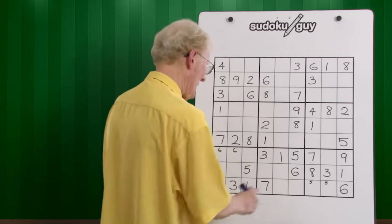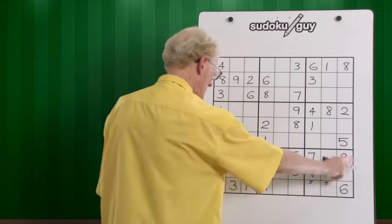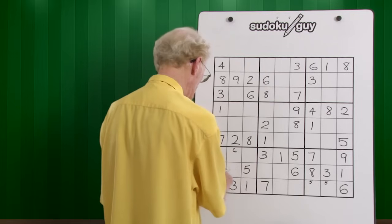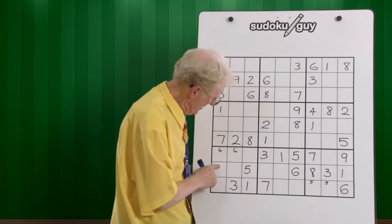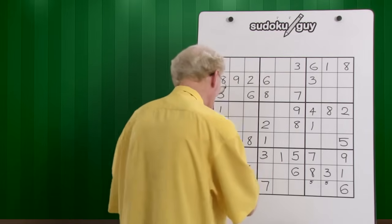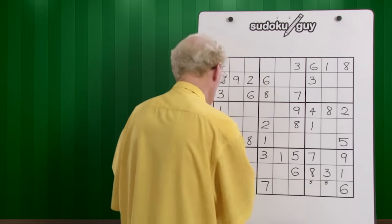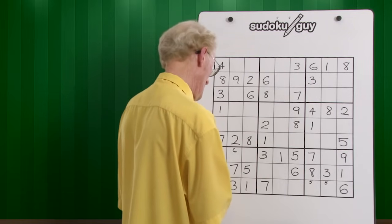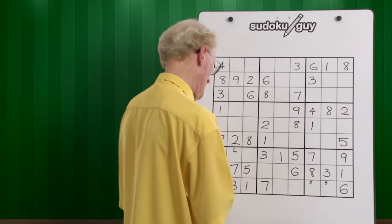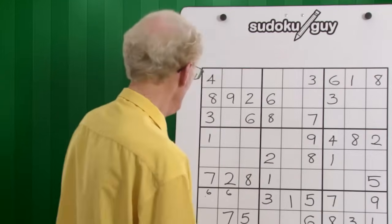Sevens — we have a top here, we have a bottom here. This one has to go there or there. Can't go there because of that seven, so it has to go there. Eights — there's only one eight. And nines — I think there's only one nine. So now we do vertical blocks.